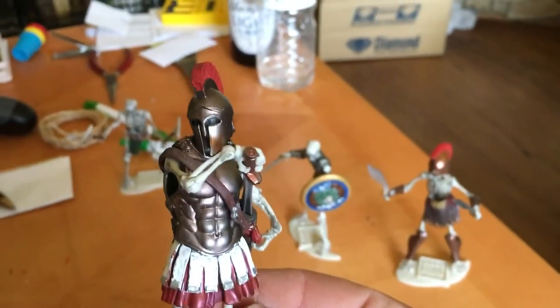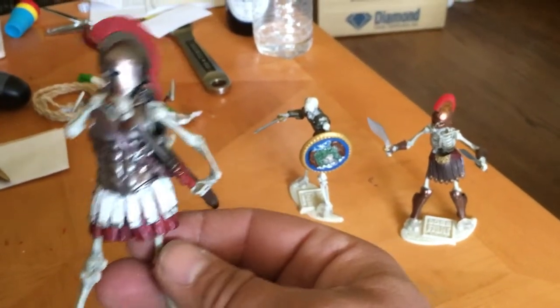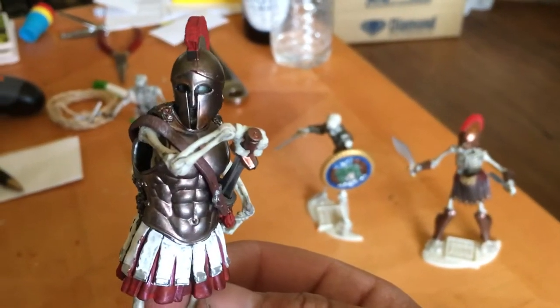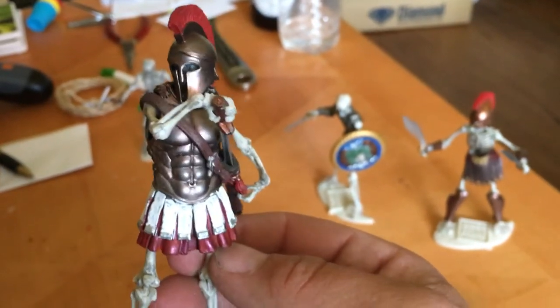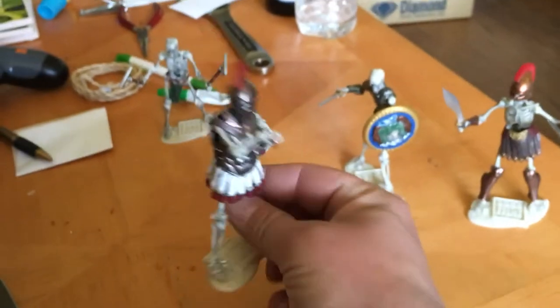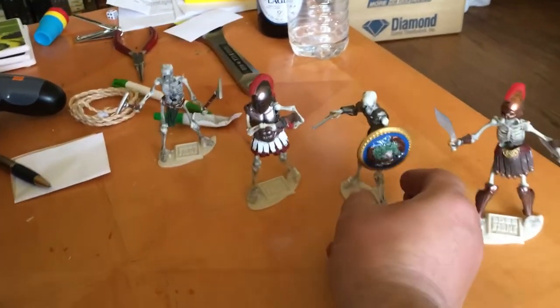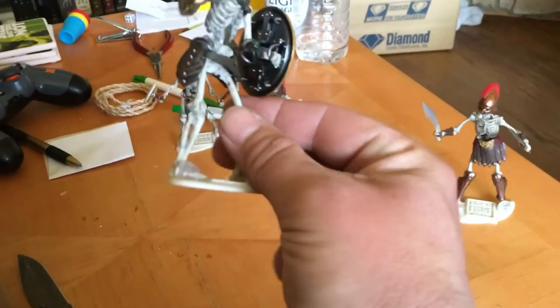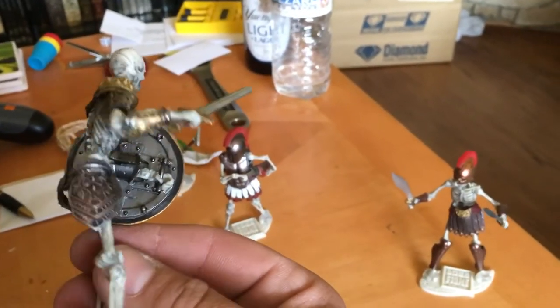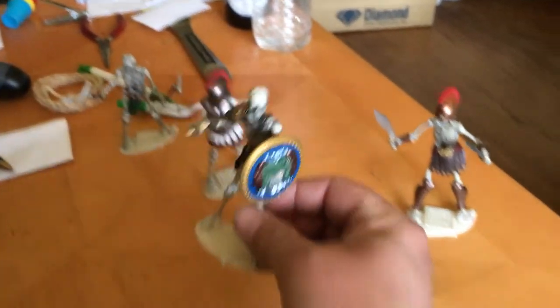They were all just plain white figures. I brushed on details to make them look dirty and more realistic. The armor and the weapons were all just a flat gray color — like the inside of his shield, you can see it, that's what they all looked like originally. So I put all the added colors on them, I think they turned out awesome.